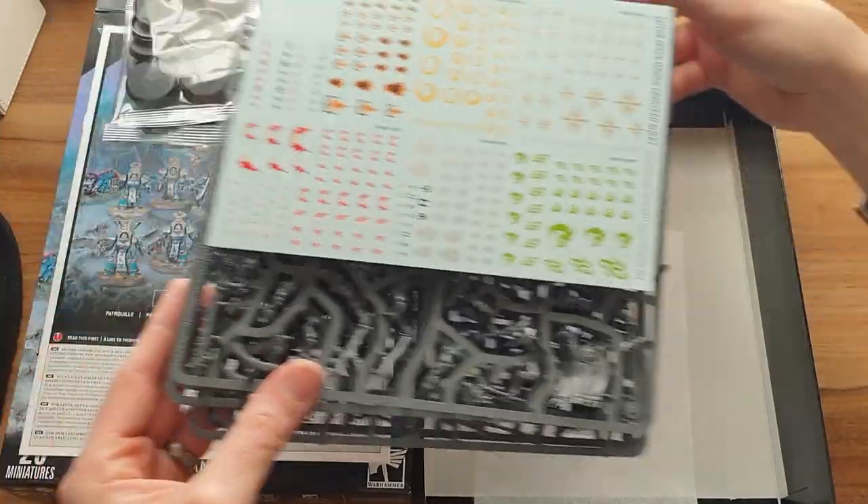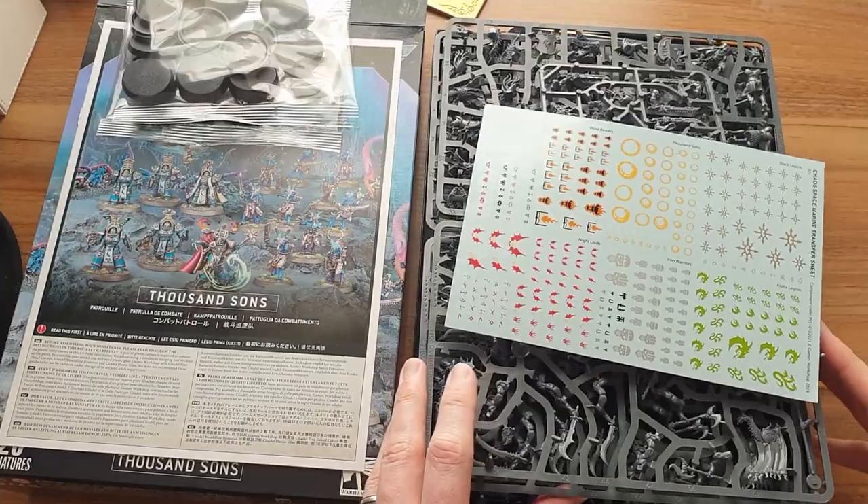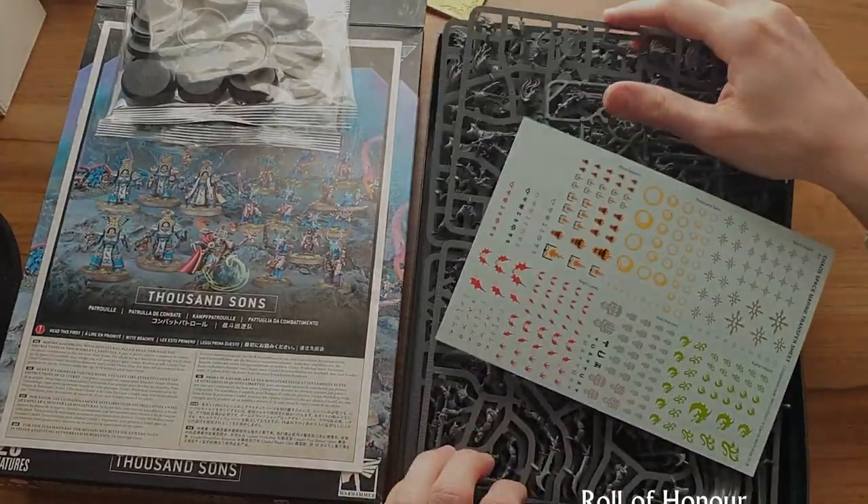That is the Combat Patrol for Thousand Sons. That's not my favourite to be frank. But if you're collecting Thousand Sons, and especially if you like Tzangors and want a big unit of 20, it's no doubt reasonably good value. If you're still here and looking for ways to support the channel, there are obviously a lot of ways down in the description, but a key way is to use our affiliate links to Wailing Games and others. You buy your models from them, it doesn't cost you a penny more, and we earn a little bit of commission. Thank you.